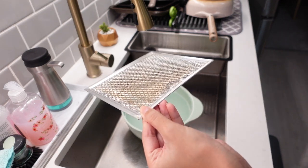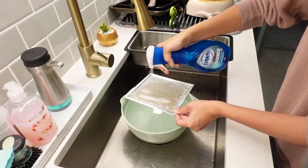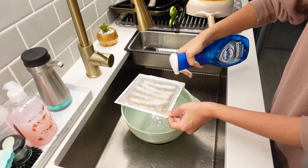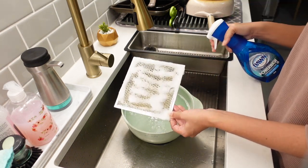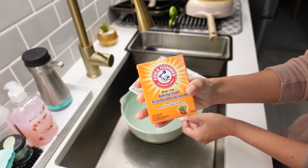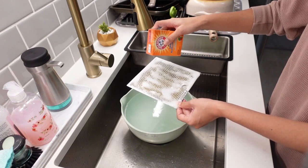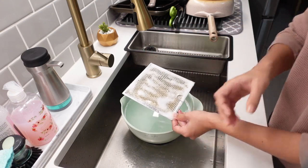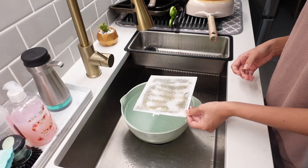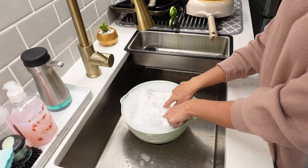Then we are going to cover our filters in dishwashing detergent that has some sort of grease fighting property. I have this Dawn Power Wash so I thought it would be perfect, but if you don't have that you can just put some liquid dishwashing detergent on the filters. Then the next thing I'm going to do is sprinkle some baking soda over the filters. If you don't have baking soda don't worry, it'll still work with just the dishwashing detergent but you'll just need a little more elbow grease. After you're done sprinkling on the baking soda go ahead and submerge your filter into the hot water, making sure it is fully submerged so that it soaks properly.